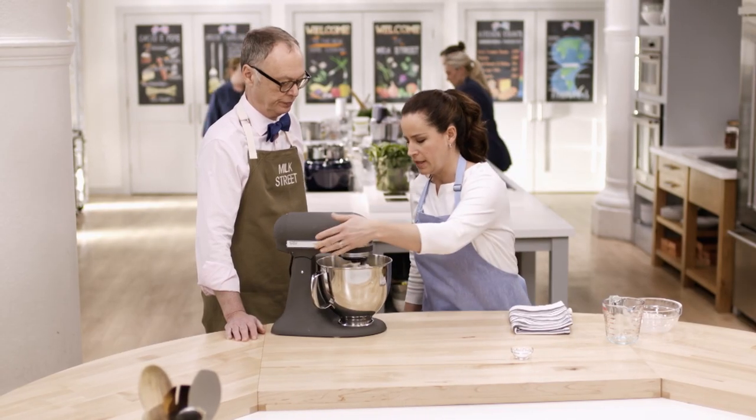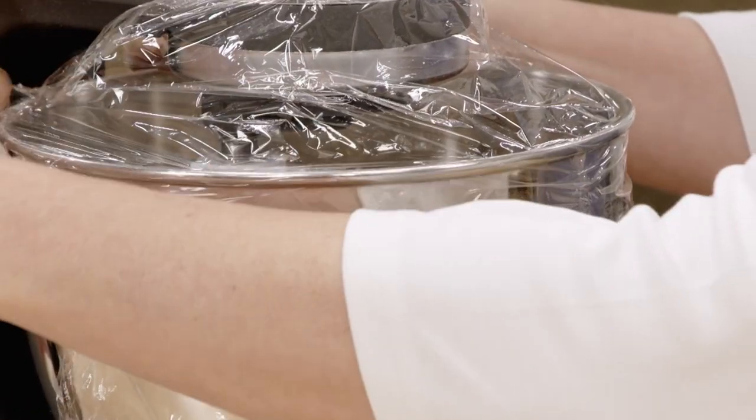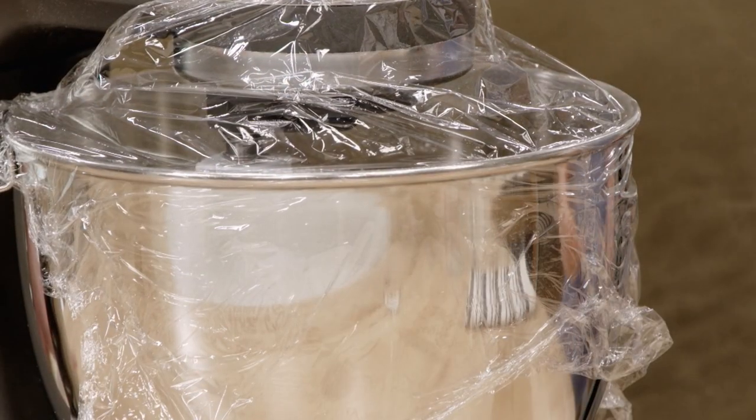This looks great — it's just lumpy. We're not looking for a smooth dough. Now we're going to let this rest for 20 minutes, giving it a nice long hydration period to really allow the flour to absorb all of that water. I'm going to cover it with plastic so it doesn't get dried out on top, and just leave it right here in the mixing bowl.